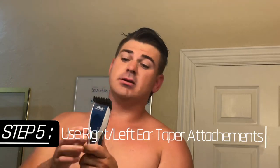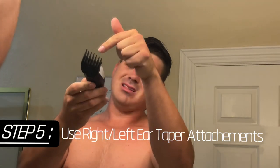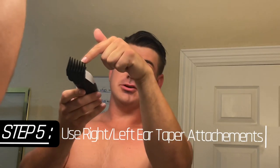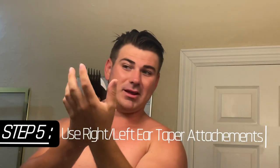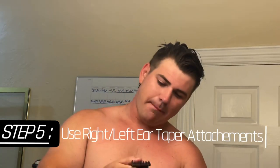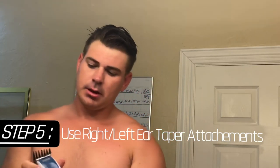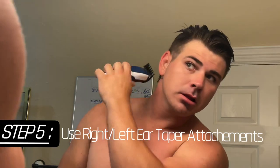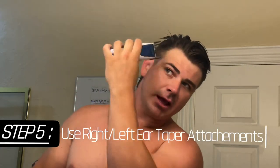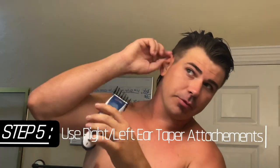The great thing about these taper attachments is they're tapered. The places you want shorter, you utilize this side; the places you want longer, stay closer to this side. Pop these bad boys on. With these, you want to start at the back of the head and then start combing it over.